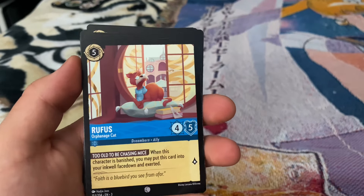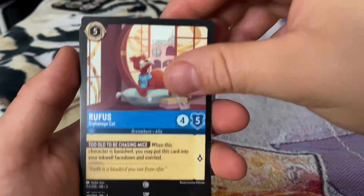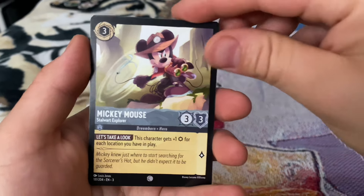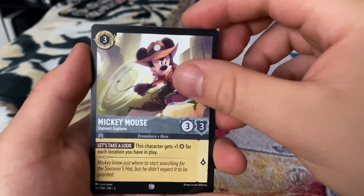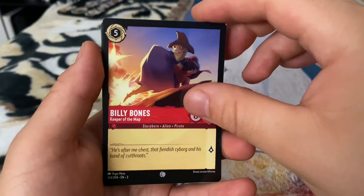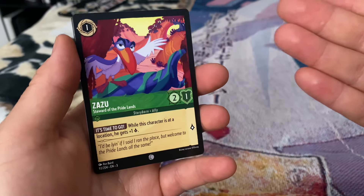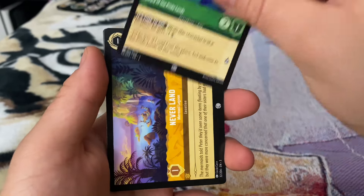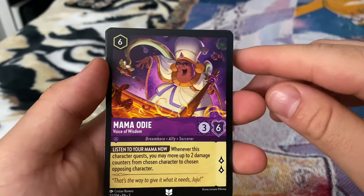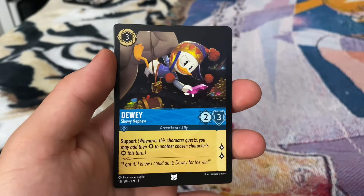We got Rufus, the orphanage cat — he wants to get adopted but he can't because he's Rufus. We got Mickey Mouse the Starward Explorer. We got Billy Bones, Keeper of the Map — he'll definitely keep your map nice and safe. We got Zazu, Steward of the Pride Lands. And here we have another location card — Neverland Mermaid Lagoon, Voice of Wisdom. Queen of Hearts for the Wonderland Empress. And Dewey, Louie's nephew.